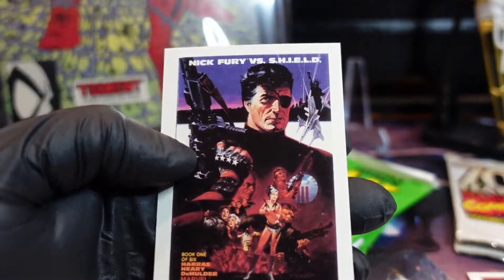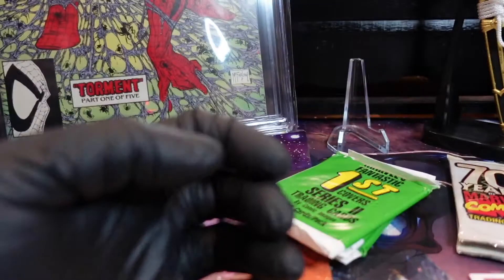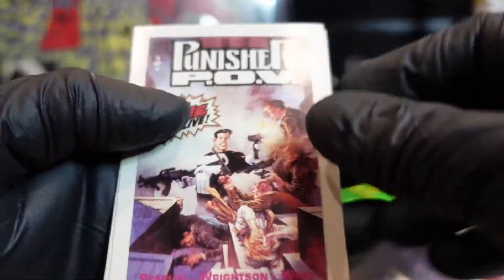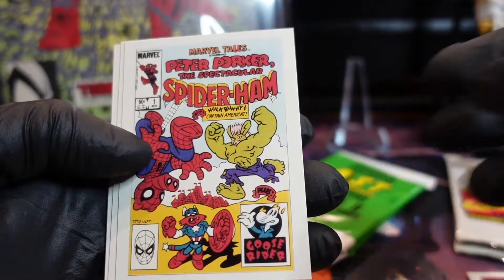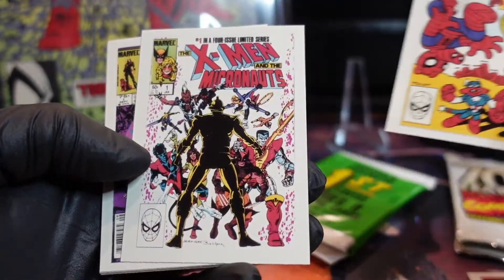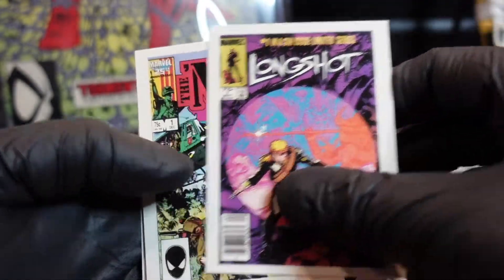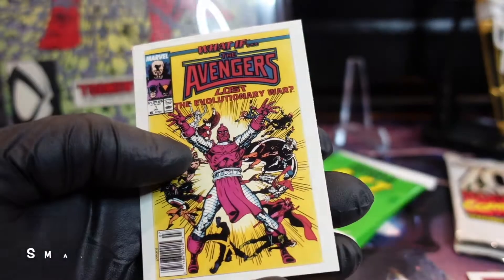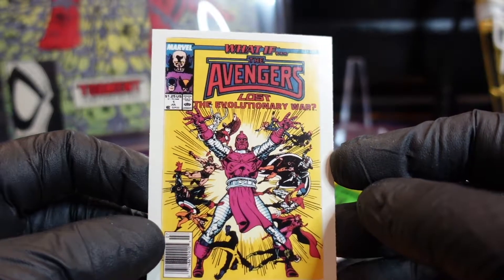This next pack is almost a repeat except for this Marvel Universe card — interesting. Alright, last few packs. Let's go — Punisher! Spider-Ham — spider pig, spider ham, yeah. I'm gonna keep that one for Mason, he likes Spider-Ham. Longshot — I used to have this book, I don't know if I still have it. Punisher War Journal number one — I had this too, this one looks really nicely centered. What If the Avengers Lost the Evolutionary War.